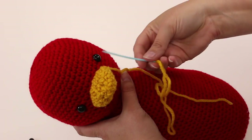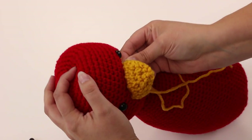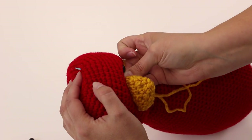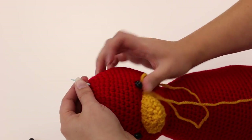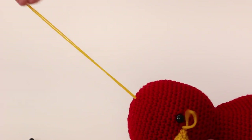Now we have to bury the end of the yarn, and this is not for the faint of heart — we're going to stab him in the head. We're going to go all the way through, and you just want to squish that needle through as far as you can. It may feel like you're going to lose your needle, but keep pushing.